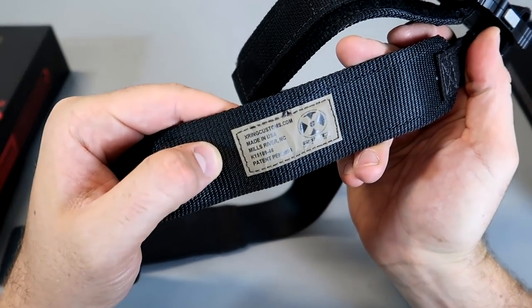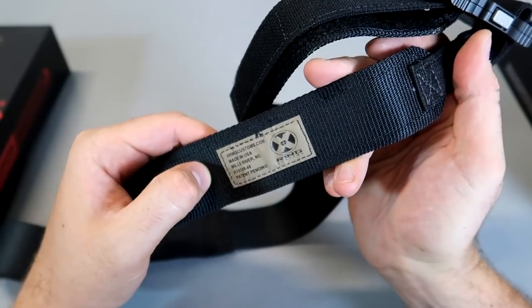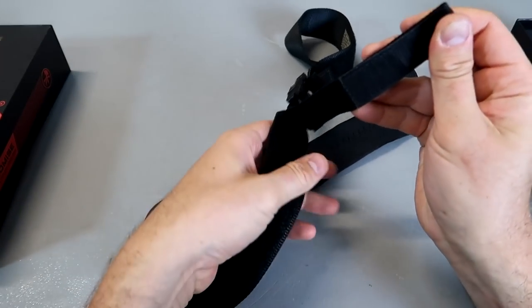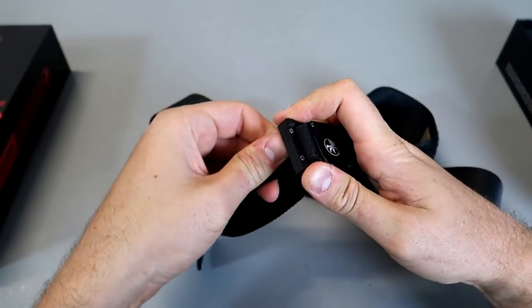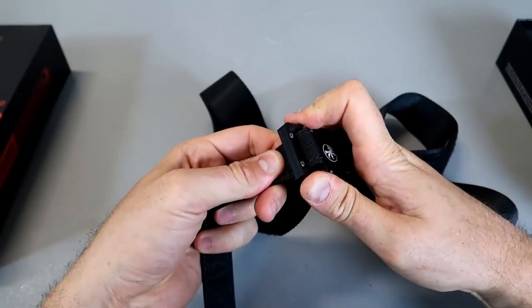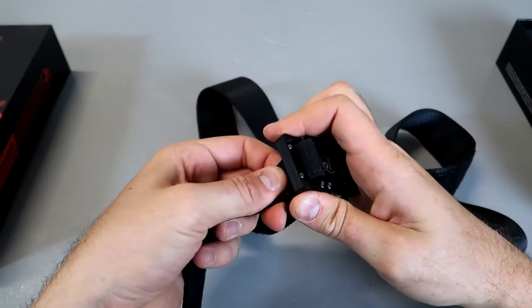Right here it says 'Made in USA,' button pending — beautiful. Same thing on that side. You kind of want to make it look good. I wear belts all the time because my weight fluctuates quite a bit, so instead of buying new clothes all the time, we get belts, right?